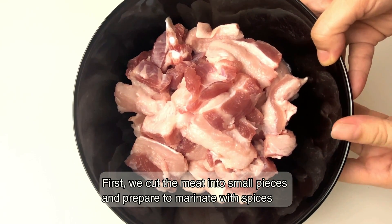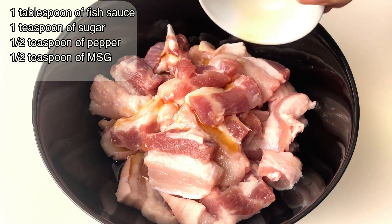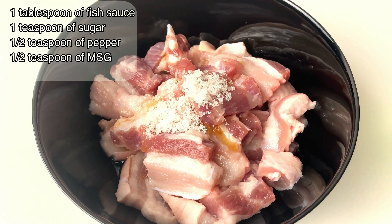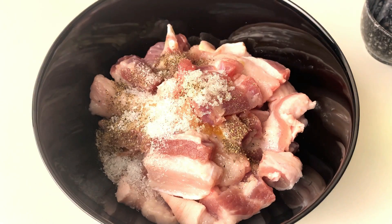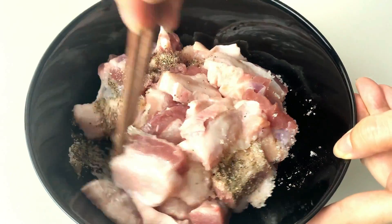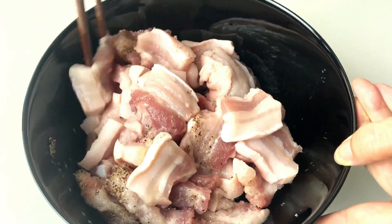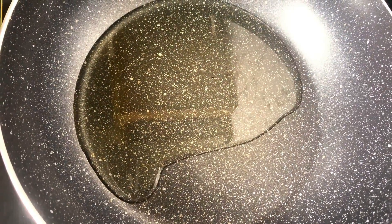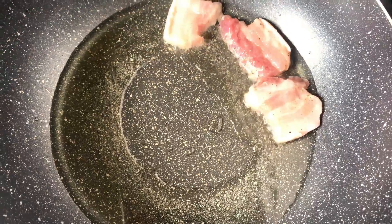First we cut the meat into small pieces and prepare to marinate with spices. Let's do it together.